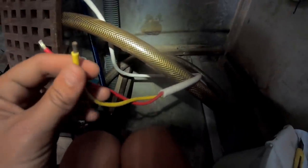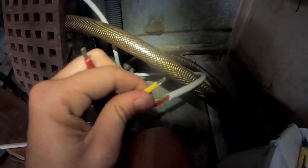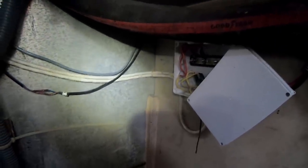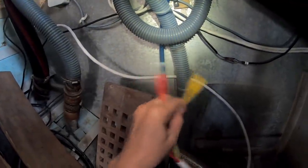I've just stripped the white insulation part of the wire back and freed the negative and positive so that I can now attach some connectors, and then we will attach the solar panel, run it all through. All ready to go.